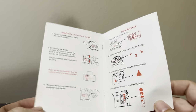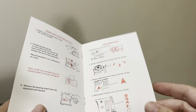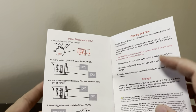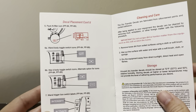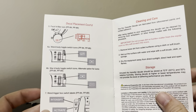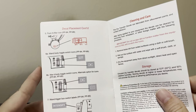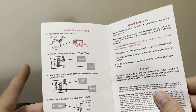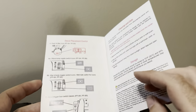Then it shows you the placement locations for each of the dry transfers. All of these are on the wand, and then the one that is on the end filter on the Proton Pack. There are a couple of different options depending on which pack you are using or replicating. So be sure and check your reference photos to see which of these small little icons you're going to use around your toggle switches.